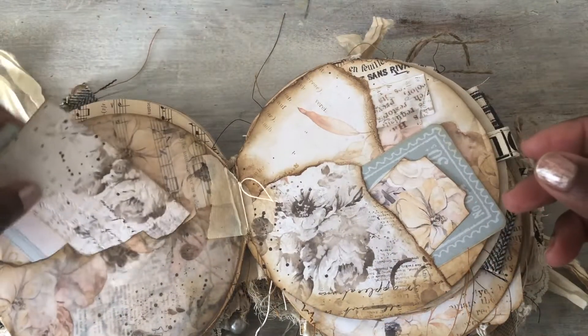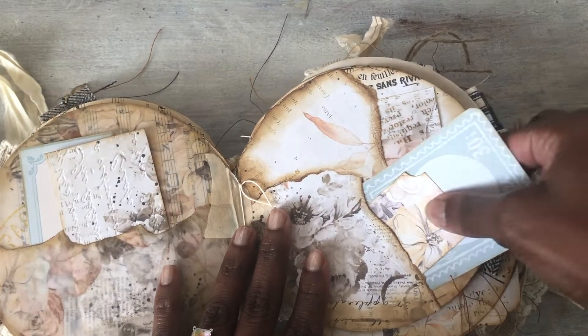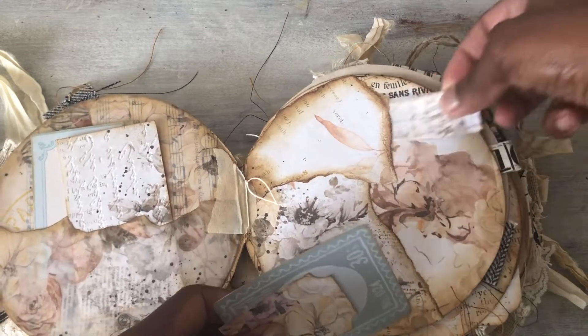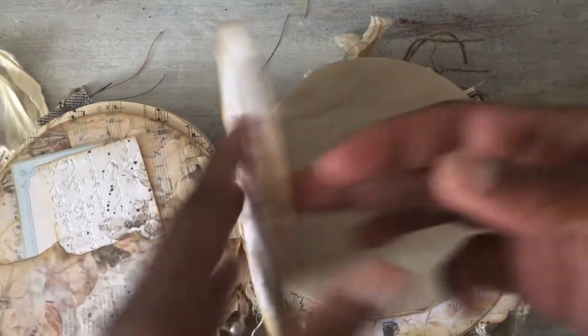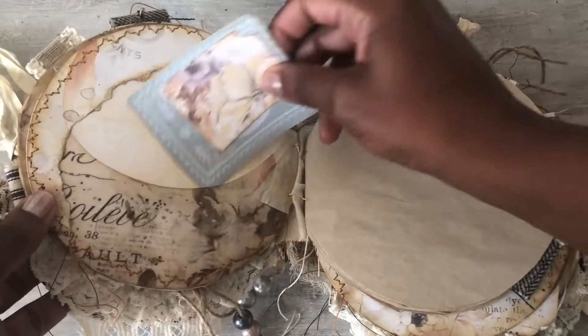This is part of the paper. These journaling cards are from Amity Bloom's — I think it's French journaling cards or something like that. This is part of Antique Papery, and then this is a little tuck spot up there. Then we have another one.